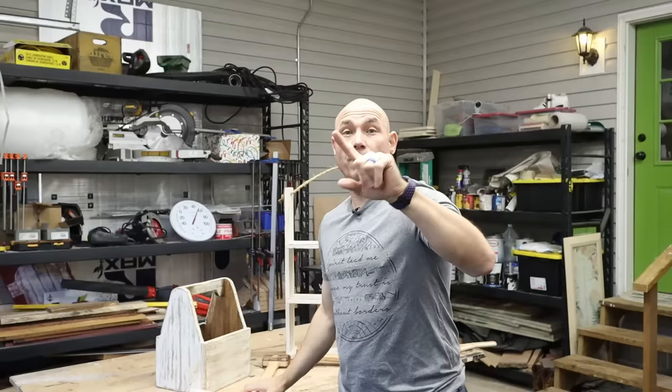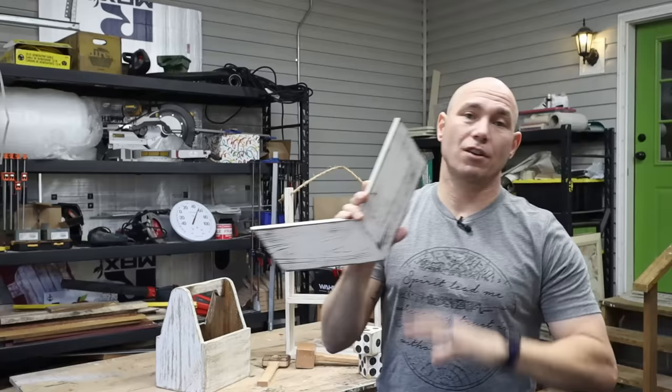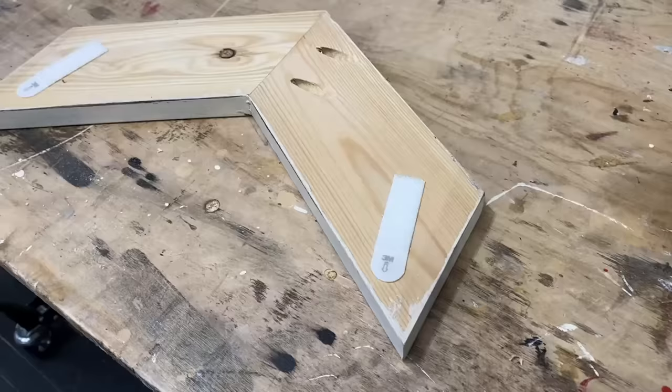The first scrap project I want to talk about — there's a video on the channel, it's in the description below — is how to make chevrons. We sell these in sets of three; they're nice sellers, about $30 a set. You can make them out of one-by-sixes or one-by-fours. Super simple to make.